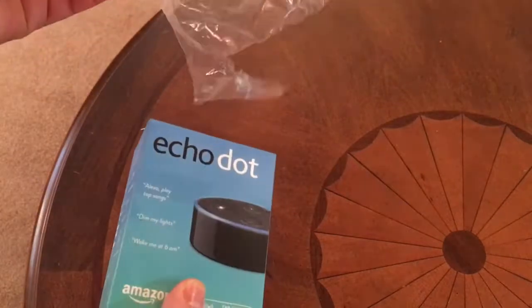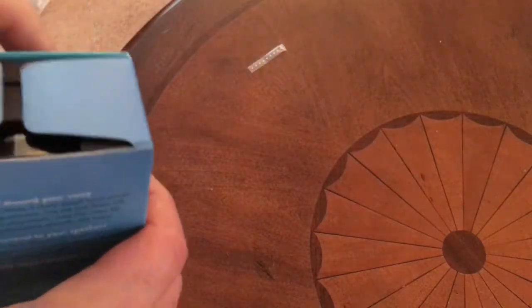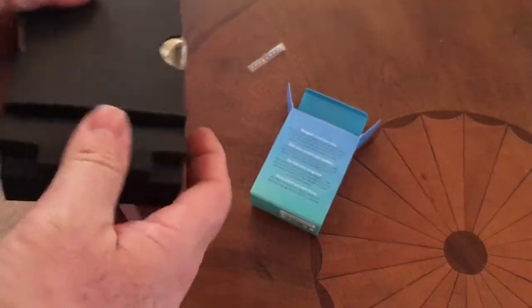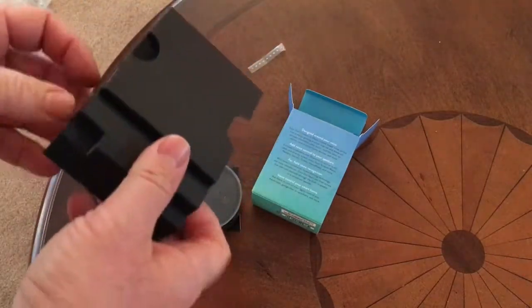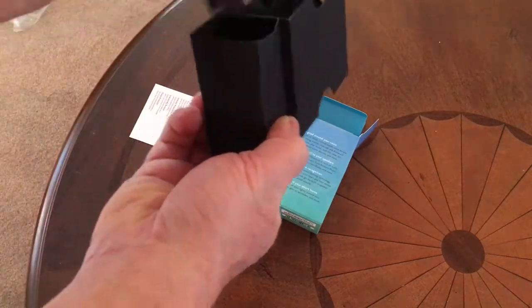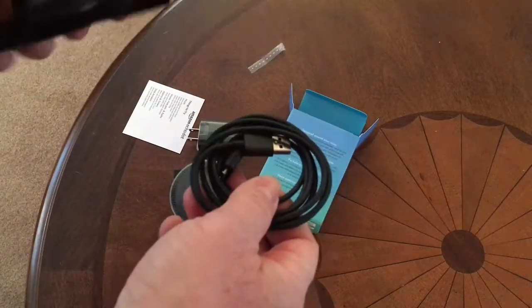It was wrapped with just a piece of tape holding it. To get into this bad boy, there are little arrows here showing to rip it that way. And there's our dot with a couple of instructions, and there's our power cord — or not power cord, but our power brick. And that's it for there.